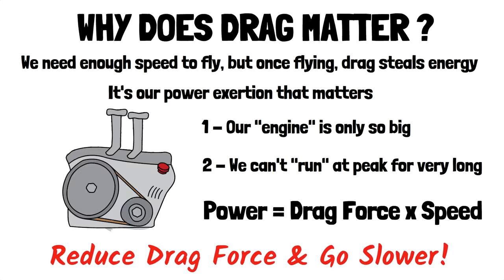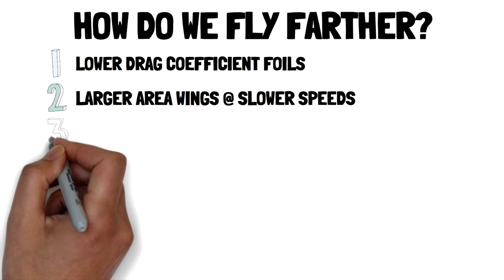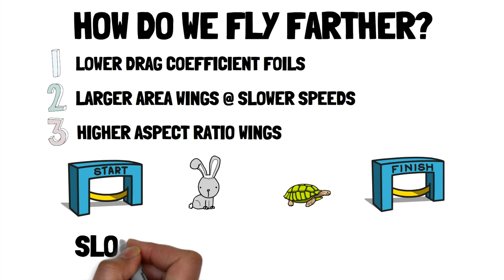So how do we fly farther? Number one: lower drag coefficient foils — when pumping we found the speed of minimum drag coefficient, so we need foils that can lower that coefficient further. Number two: larger area wings at slower speeds — power is a function of speed cubed, so the tiniest reduction in speed reduces our power exertion a lot, and we will need larger area wings to fly at that speed. Number three: high aspect ratio wings — induced drag was bigger than viscous drag, so we need to lower induced drag with larger wingspans. I'm reminded of the tortoise and the hare — slow and steady won the race. Maybe this will be the case for foils.